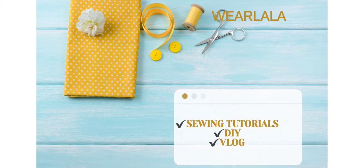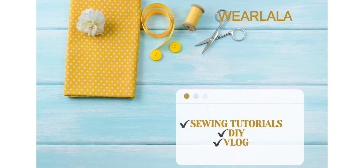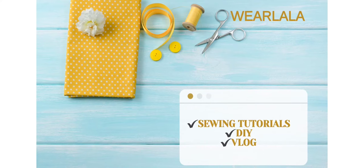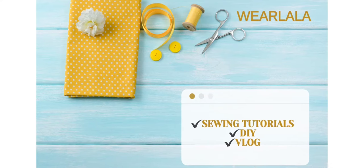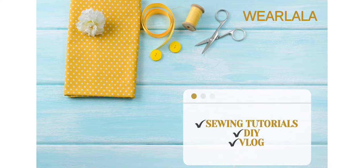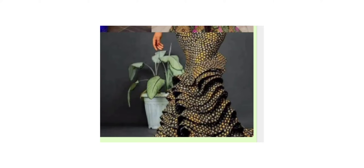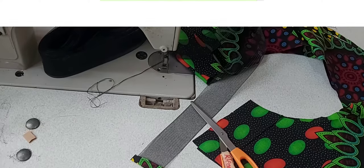Hi guys, welcome back to my YouTube channel. In today's tutorial I'll be showing you tips on how to work with crinoline - how to attach it to a peplum without adding lining. You could actually attach a crinoline to your peplum and still add lining, but for this one there won't be any lining. This is the skirt, and it has several layers of peplum with a crinoline attached. Let's get started.